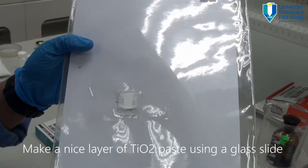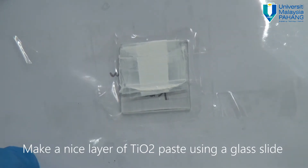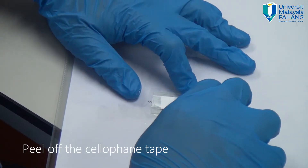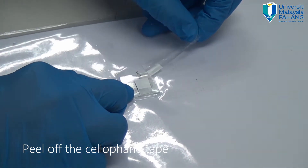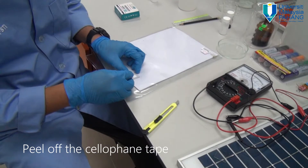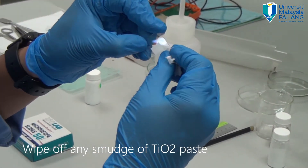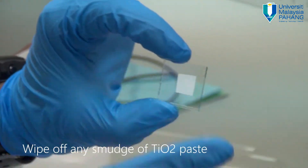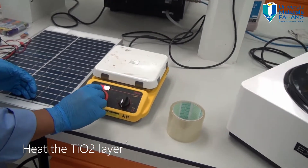This is considered a nice surface of titanium dioxide. The next stage is to peel off the cellophane tape — quite tricky because it sometimes attaches to the other side. This is how the layer of titanium dioxide is supposed to be fabricated. Wipe off any smudge of titanium dioxide, being careful not to touch the center. It's not supposed to be exactly square — something like this is acceptable.